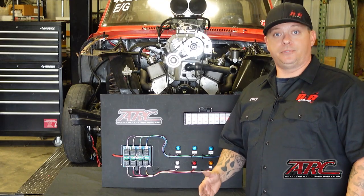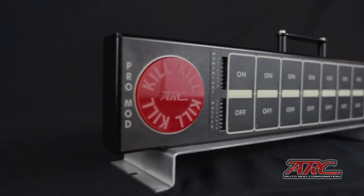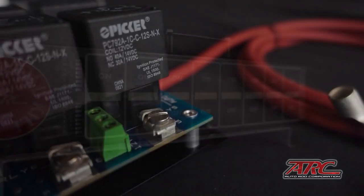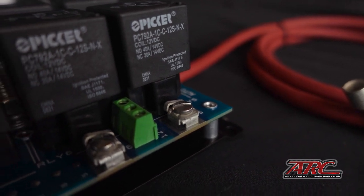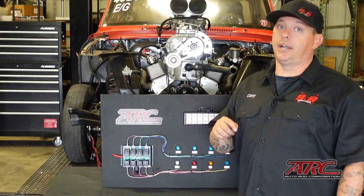We hope this video has been helpful for you to understand all the features and options available for the flat panel control series from Autorod Corporation. Taking it from some guys that actually use this product in their own race cars, we are sure you're going to be glad you made this purchase.